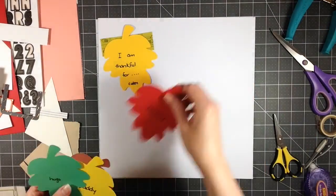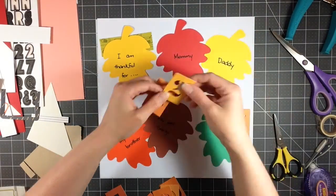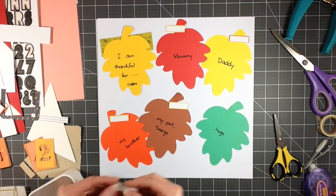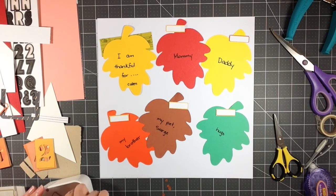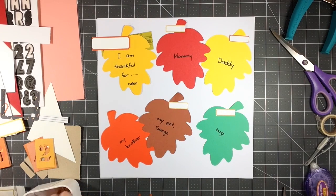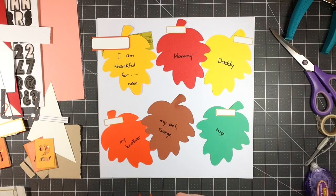I decided to flip it over and use the back side instead of pulling out a piece of white cardstock. The second piece of memorabilia is some leaves where they wrote what they're thankful for in preschool. Kaylin had answered: 'I am thankful for mommy, daddy, my brother, my pet Sarge' — which is actually his grandmother's pet — 'and hugs.' I thought these were such cute answers. It had been clothes-pinned to a piece of twine in his room around Thanksgiving, and I'd kept it with my memorabilia hoping to use it in a project.